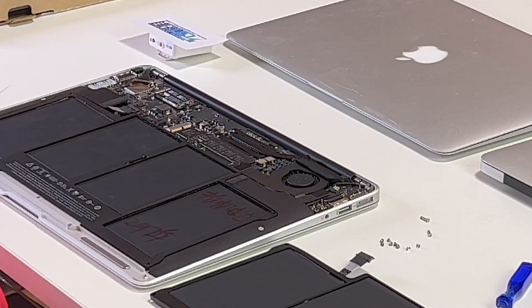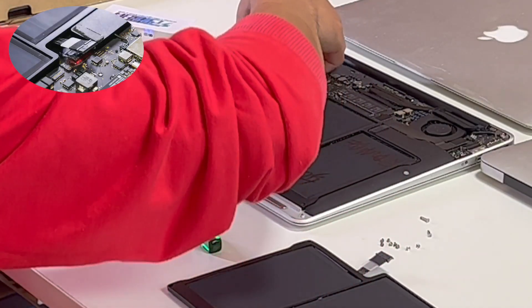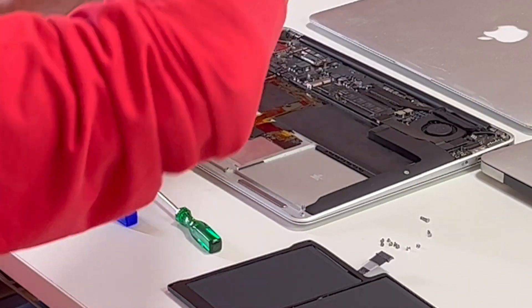We can see the battery inside. Since there were no adhesives at the bottom, it's pretty easy to remove. Just disconnect the connector and take out the battery.